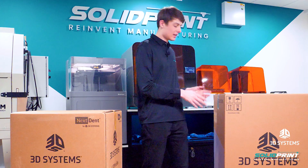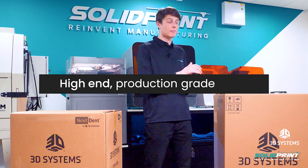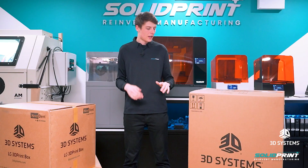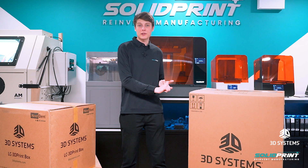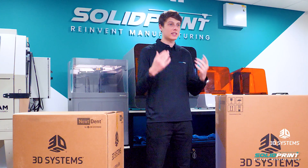3D Systems has spent a lot of time investing in the materials that are used in this printer, so they're high-end, production-grade parts that can be used ultimately in actual engineering projects. The Figure 4 is renowned for being a reliable printer. It's designed not only for prototyping but also for end-use manufacturers, so it's really important that it works when it's needed.